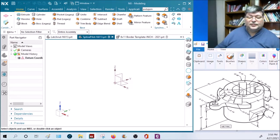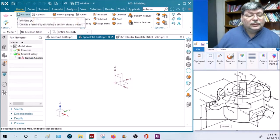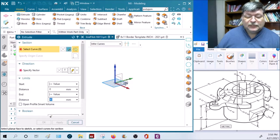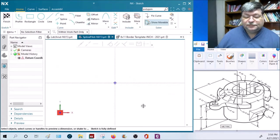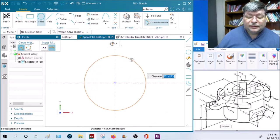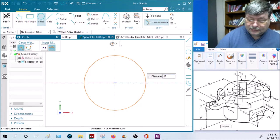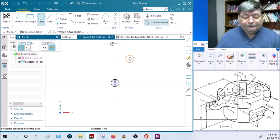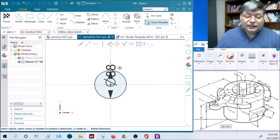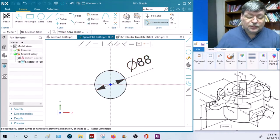We're going to start off with an extrude on the horizontal plane. The circle from the center is a center circle and the diameter is 88.